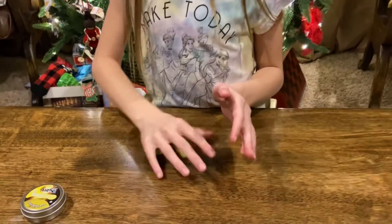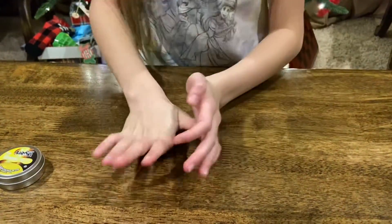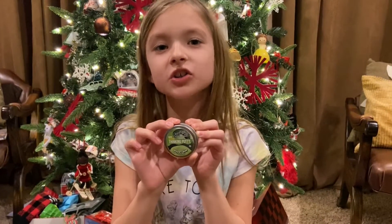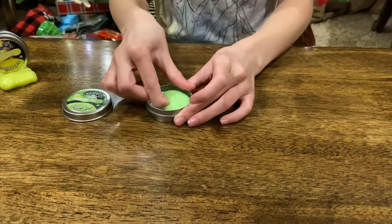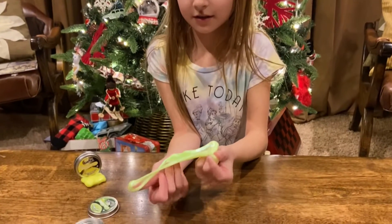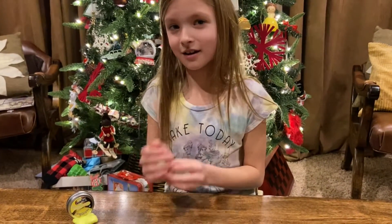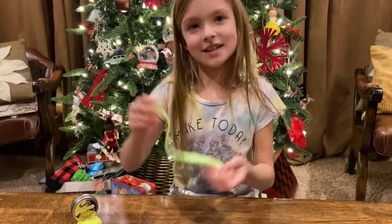Alright, let's move on to the next one. Up next, let's open this green color, they call it Ghost Ship. Let's open it up. There are like swirls on the screen, and again this does not stick anywhere. So much fun to play with! Alright, let's move on to the next color.